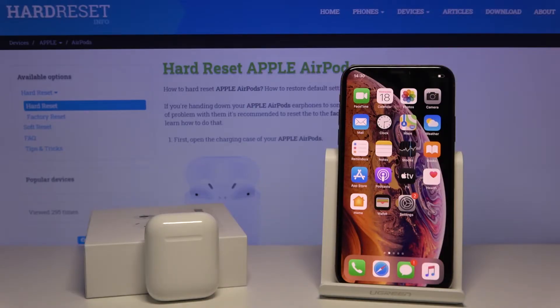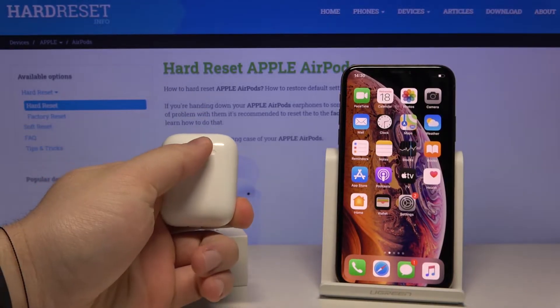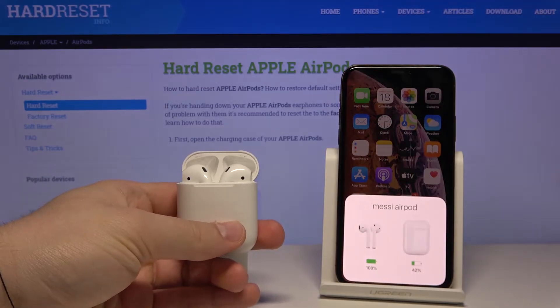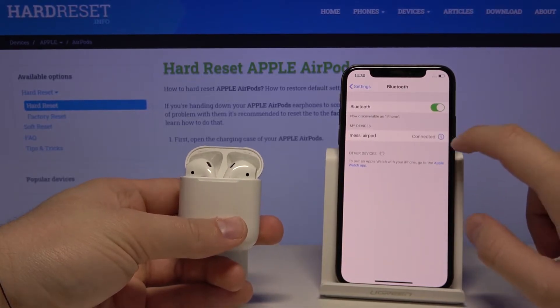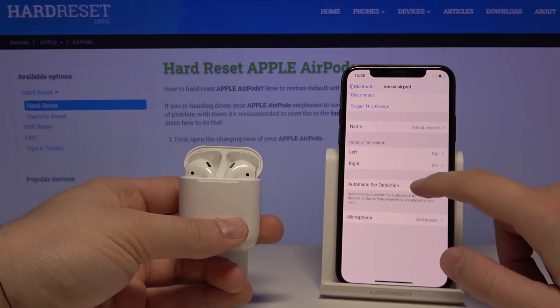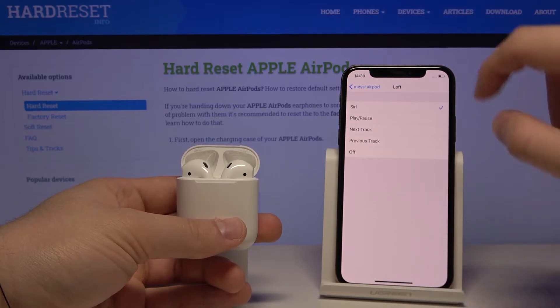Today I want to show you how to manage the double tap AirPod function. Open the case, and once they're connected, go to Settings, click on Bluetooth, click on the information icon, and here we are with the double tap AirPod settings.